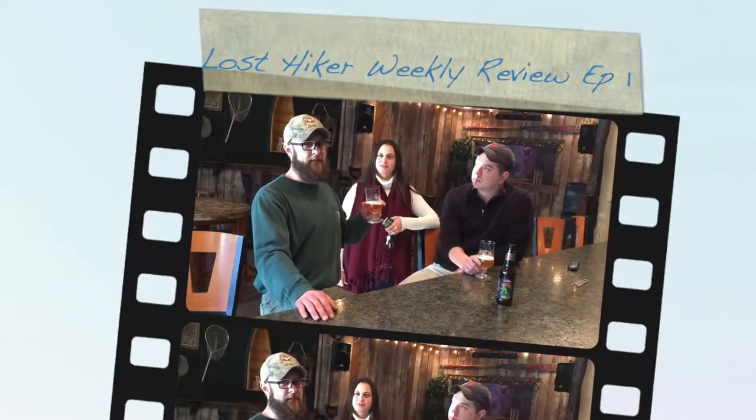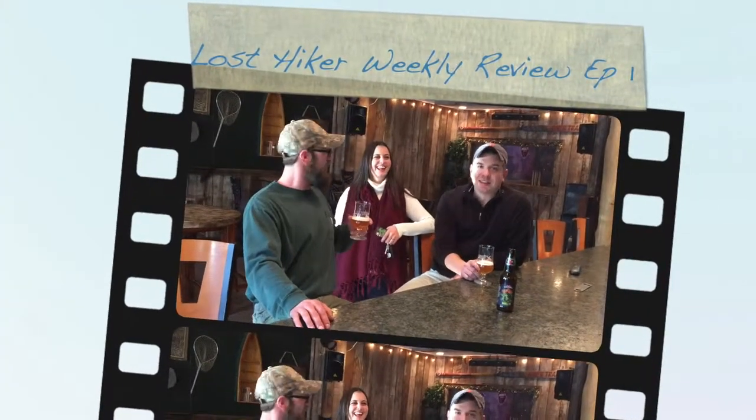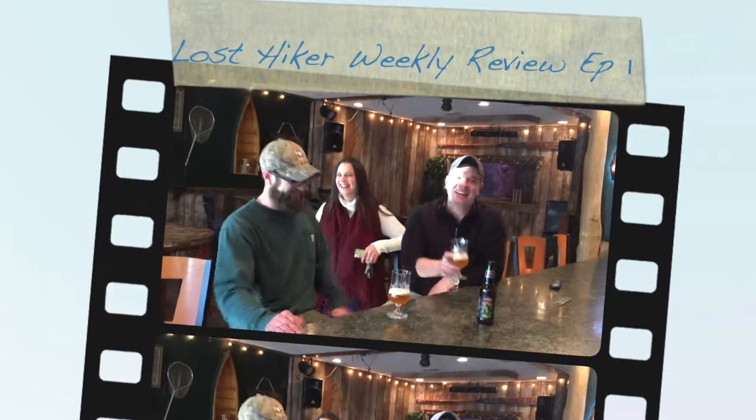You'll actually not see Dirt Wolf at the Lost Hiker again. Definitely not. It's very hoppy, floral, and tastes a little creamy on the end. And that's the end of our guest — she's trying to take our spots. We'll see you next week at the Lost Hiker. Thank you, guys.